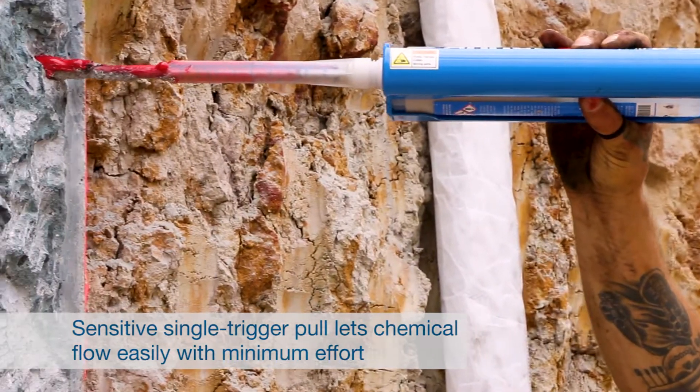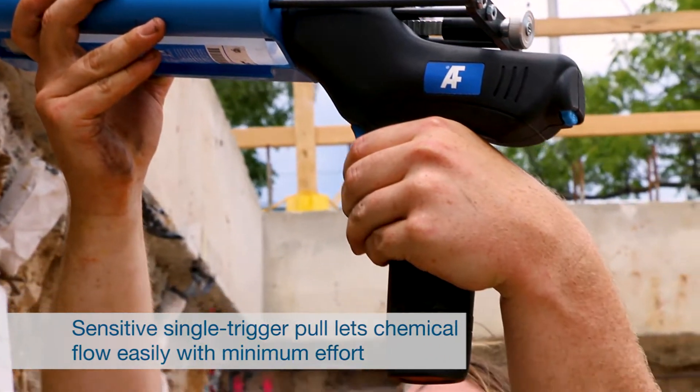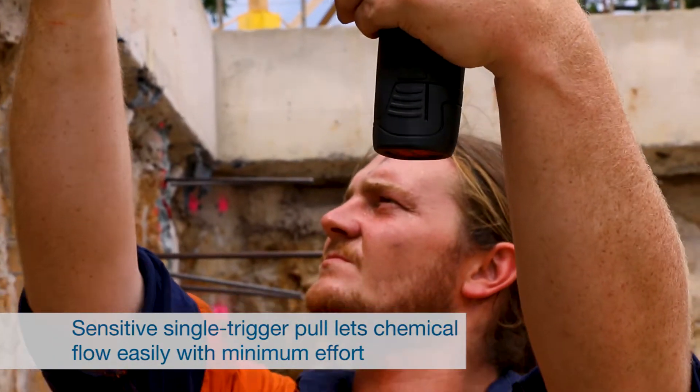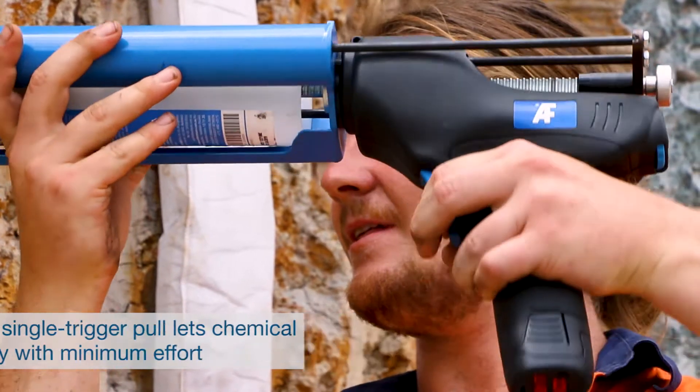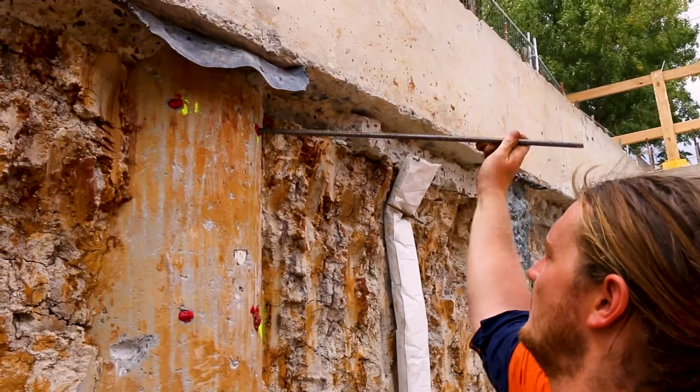The ChemPower gun is compatible with many types of chemical anchor cartridges, as well as AllFasteners' own EF500R, VF22Pro and PF18FastCure, depending on the model you choose.